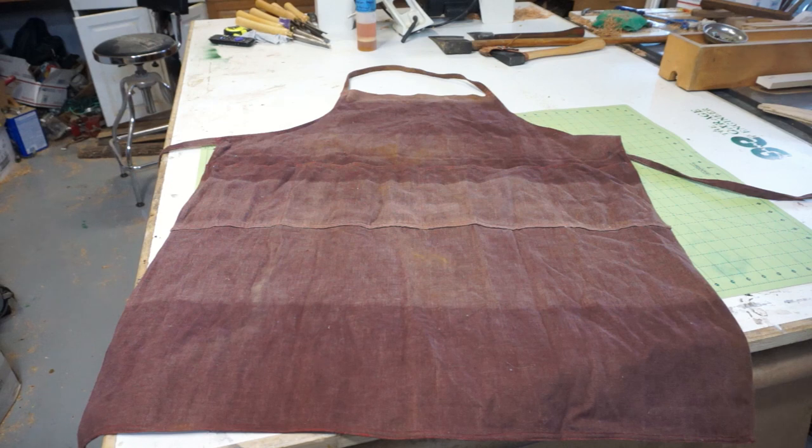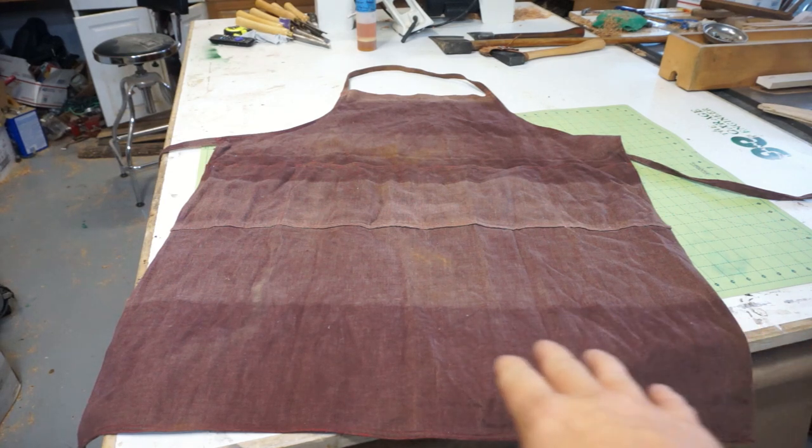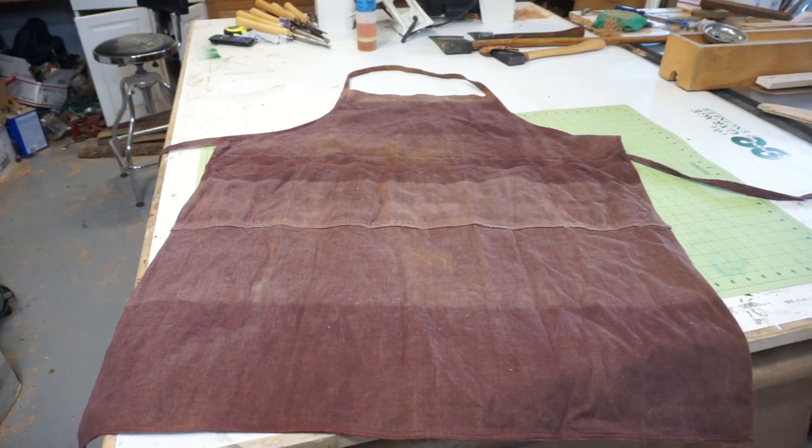Everyone could buy tickets and then they had a table full of interesting items, and this was one of them. This came from an older gentleman from the club — he donated one of his aprons. And I thought it was really interesting. I like the texture of it, how soft it is. It looks like it got a lot of use at the beginning, and then it looks like it was kind of put up. You can see the fade marks of where it was folded, and some of it got sun and some of it didn't. But that's fine — I still like the texture of it.